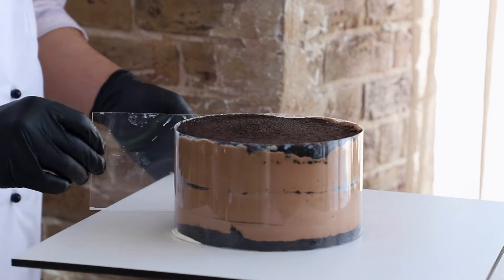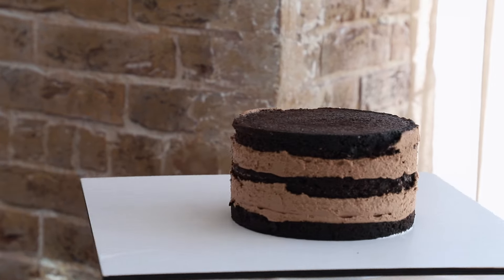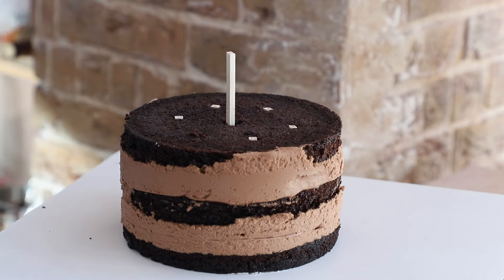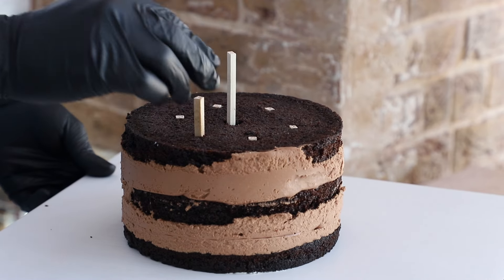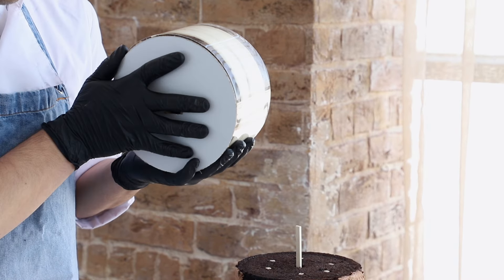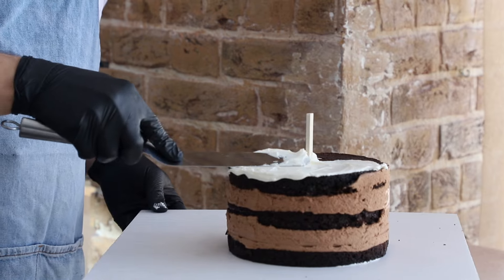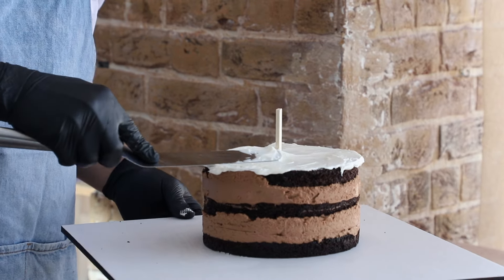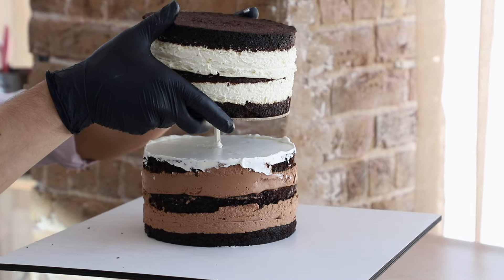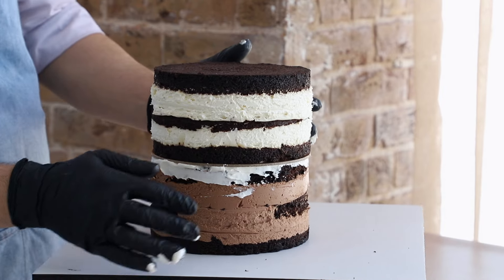Since our cake fillings are quite delicate and soft, we assemble such tall cakes using a two-tier cake principle. Basically, it's a hidden two-tier cake held together with skewers. We've got two cakes here, each 7 inches in diameter and 4 inches tall, stacked on top of each other. That gives us a final height of almost 4 inches. This setup allows our customers to choose two different flavors for their cake, which is always a win-win.